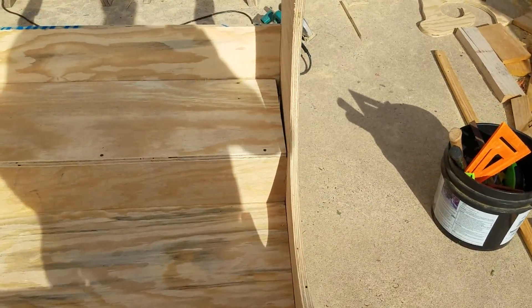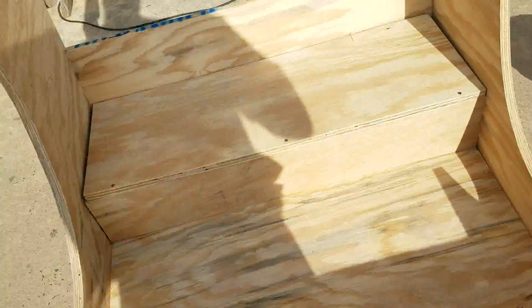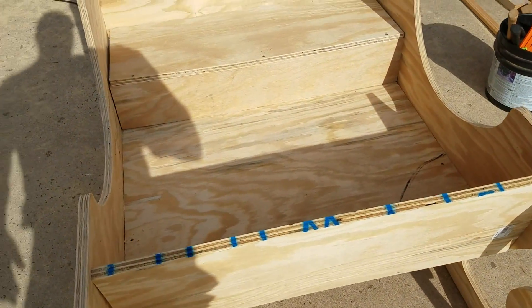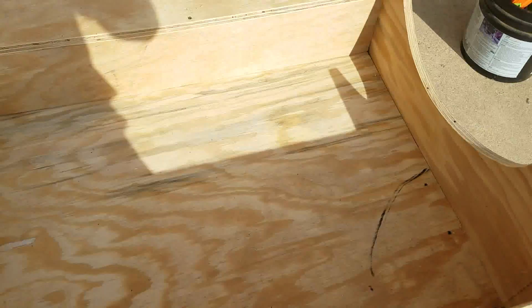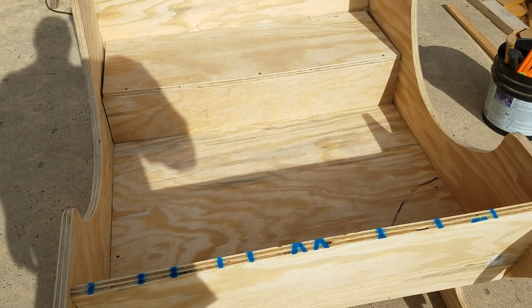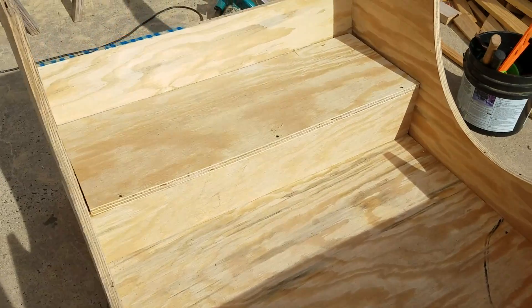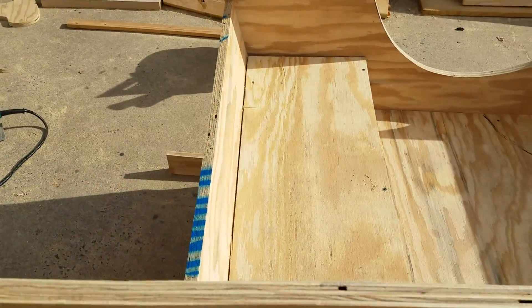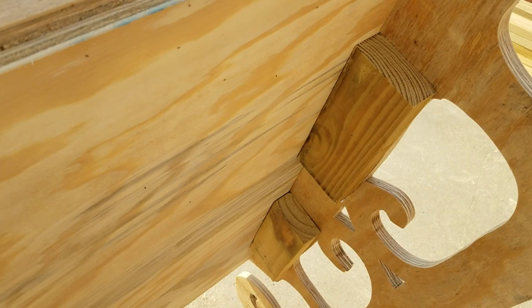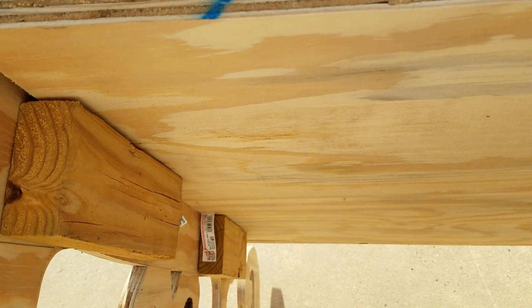There's really nothing to putting this thing together. I basically just picked up the scrap pieces of plywood left over from cutting it out and fit the bottom, the back, and a little seat. The longest piece I had left was about 34 inches, so that's what I made it. If I had to do it over again I would be a little more careful about cutting my scrap pieces off square. You can see how I just put those scrap blocks under there to catch the bottom.